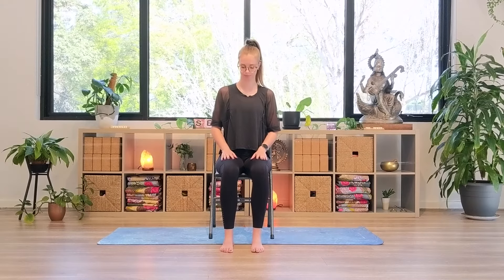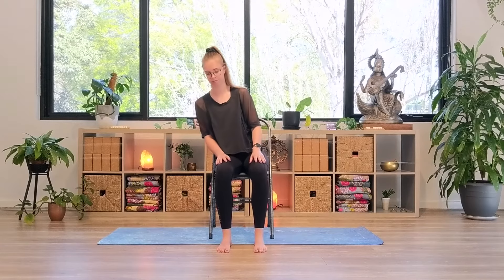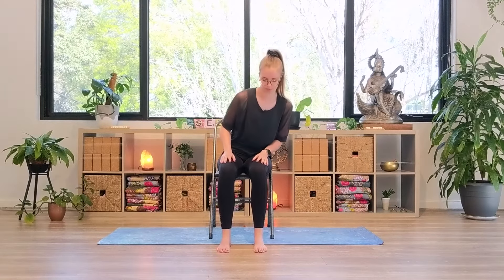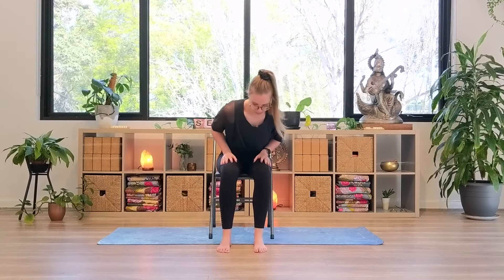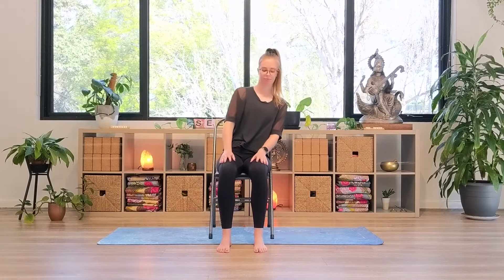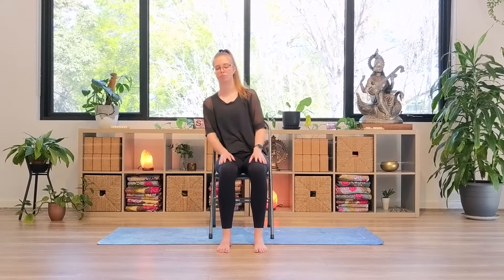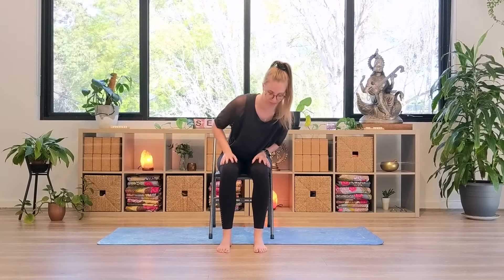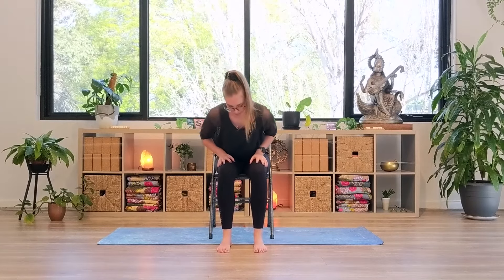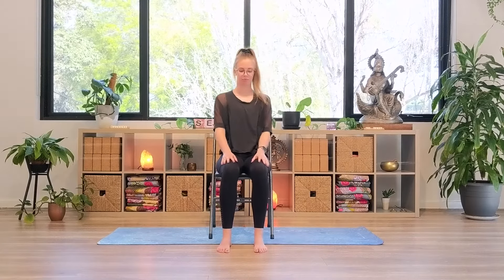We'll start by warming up with some Sufi rolls. Hands come onto the thighs. Lean your upper body forward and circle them towards the left, working in an anti-clockwise direction. The inhale brings your body up and back, and the exhale brings your body down and forward. On your next inhale, change the direction, this time circling over the right knee and up and around. On your next inhale, just coming back to neutral.